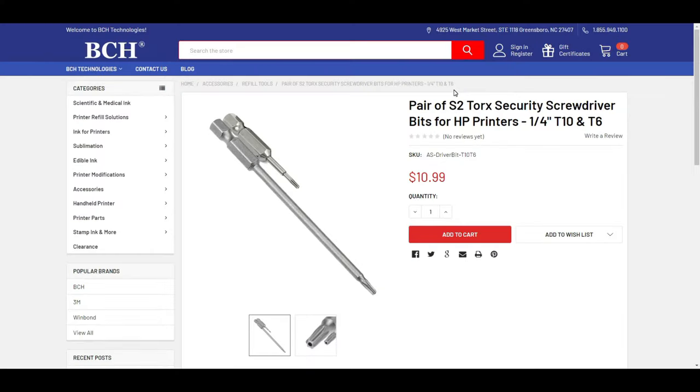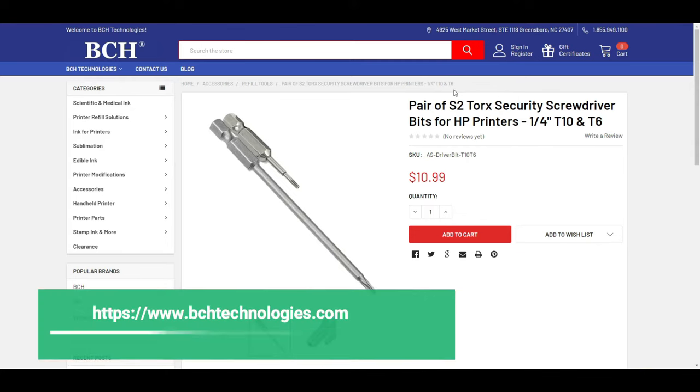HP doesn't like people to mess with their printers, so if you want to keep this printer in the long run, you need to invest in a pair of screwdriver bits. Go to your local hardware store and ask for T10 and T6, just like this, or you can go to bchtechnology.com and print the page to bring to your local store.